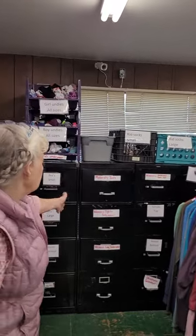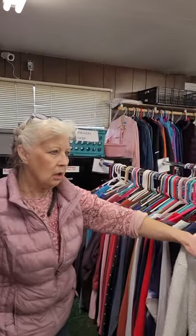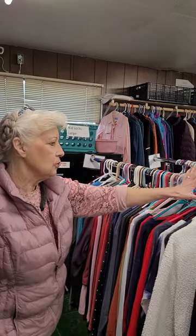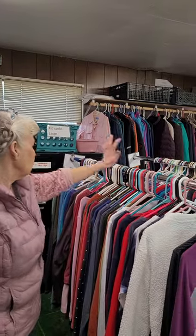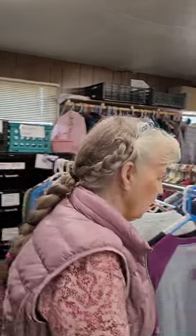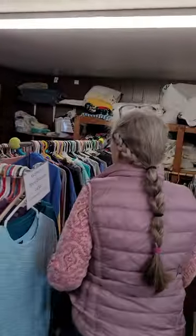Children's swimwear smalls — everything should be labeled, try to put it in the right place. These are women's shirts: long shirts, regular shirts, cute shirts. Try to put them in smalls here, medium, large, and extra large.